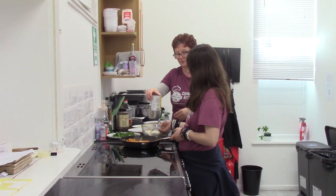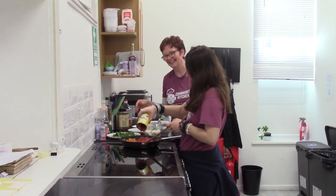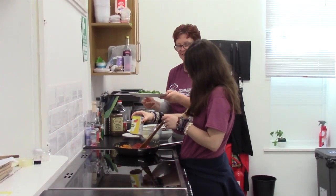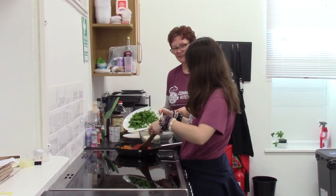Add the tomatoes at a low level. And some spinach — make sure you get the last bit out. Some tasty spinach.